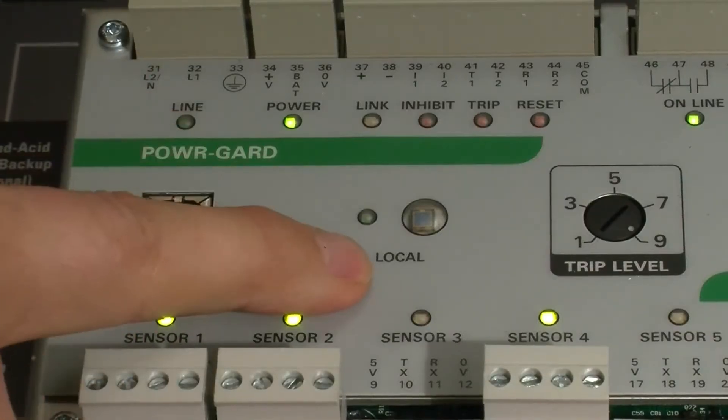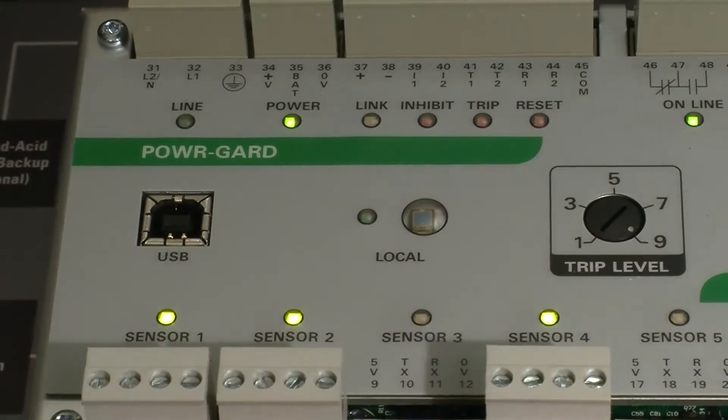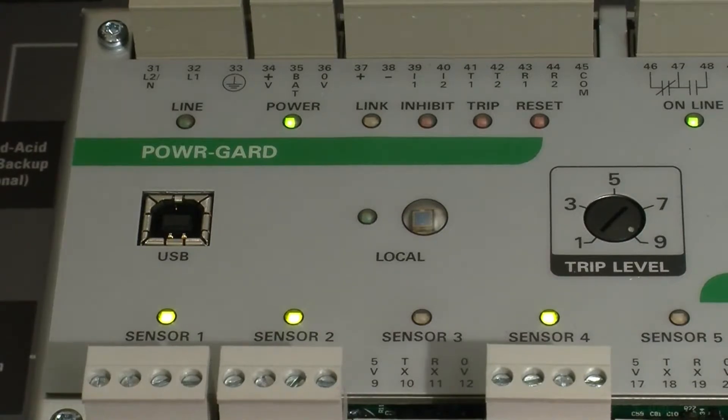There is a local sensor on the front side of the relay itself, because if the sensor is mounted in the control cabinet and you were to have a small flash inside the control cabinet, it would also pick that up.